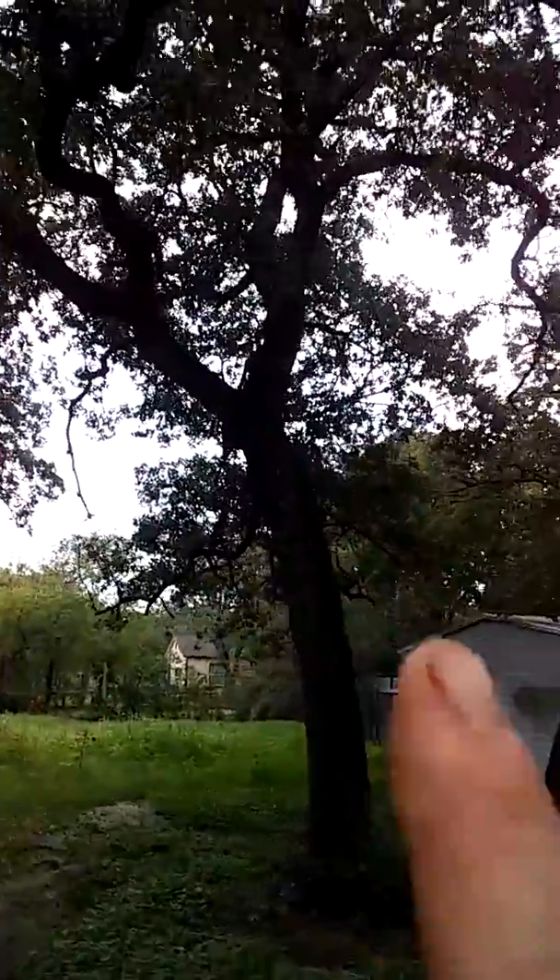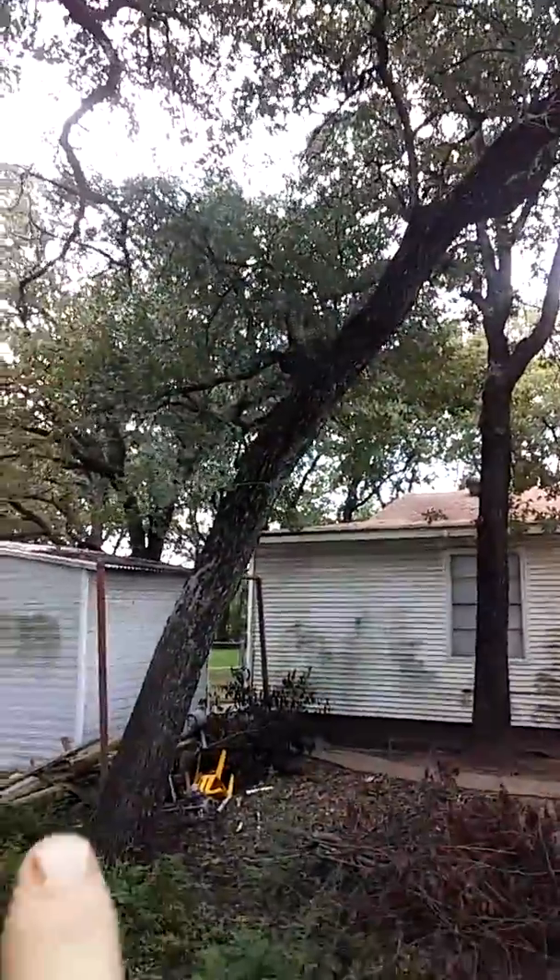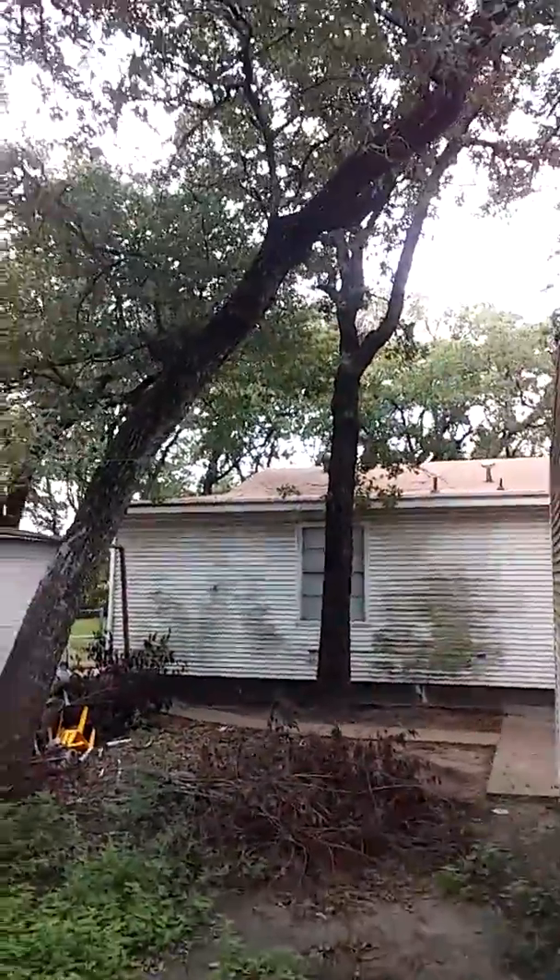On this tree right here, come through the middle and take a lot of that new growth out. It's actually good for the tree to let some air get through it. You want to take all the new growth and all these dead limbs that are shooting over this little shed — you want to take them off.